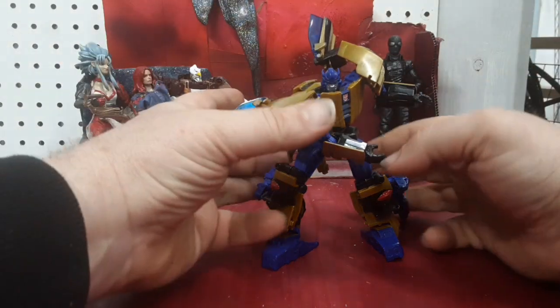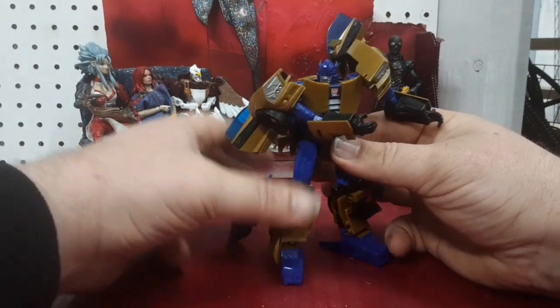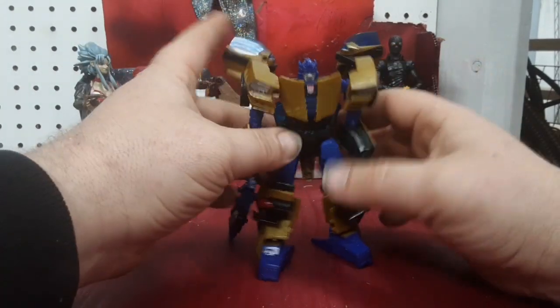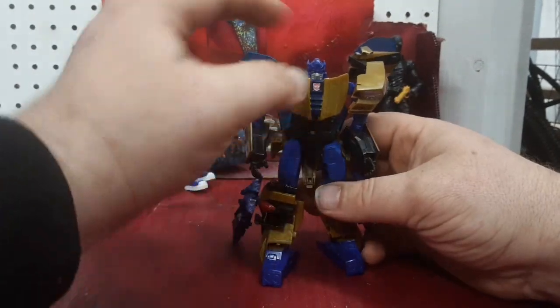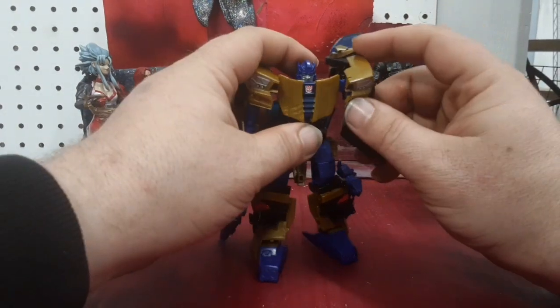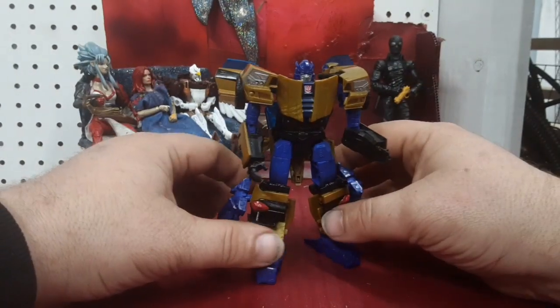Hey guys, I'm Colin. Got another Transformers video for you. I got Transformers Generations Thrilling 30 Gold Bug. He is a straight repaint, remolded, with a different head from the Thrilling 30 Bumblebee, and he transforms into a science-fictioned-out Camaro.